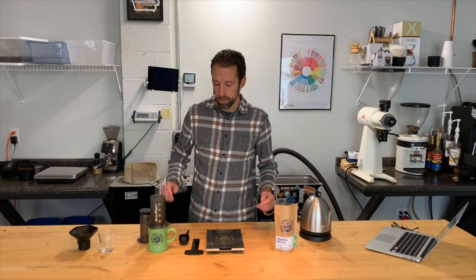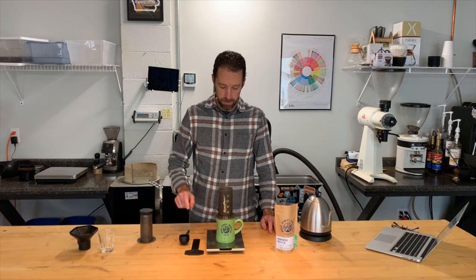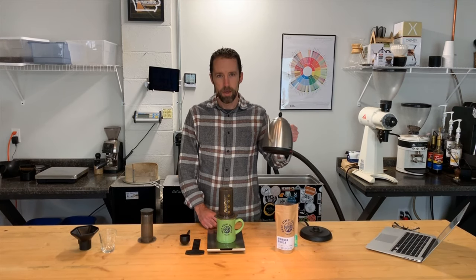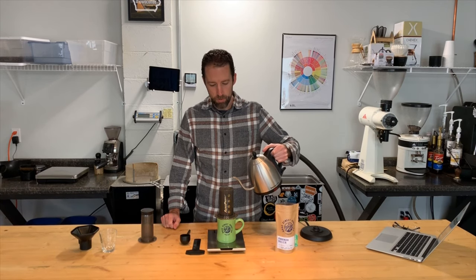Next I'm going to take the AeroPress with the mug on the bottom and place it on the scale, and I'm going to tare the scale again to bring it back down to zero. Now I'm ready to pour. I will start the timer on the scale and then begin adding water.